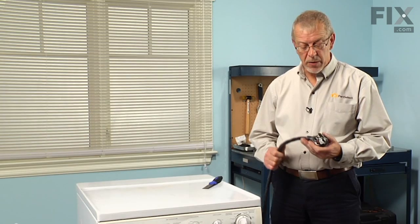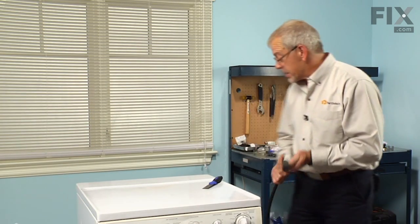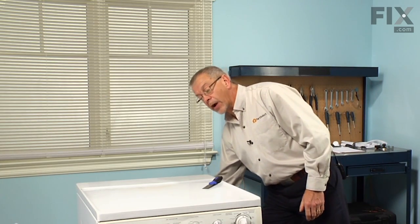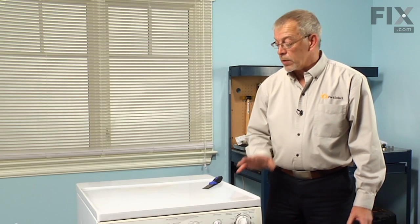The first step in this repair will be to disconnect the power to the dryer. If it has a cord, simply unplug it from the receptacle. If it's a hardwired dryer, we'll want to disconnect the fuses or the circuit breaker.